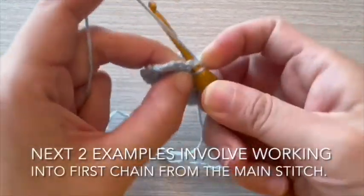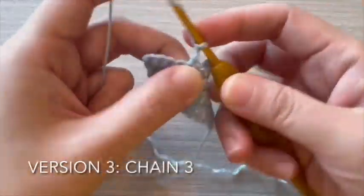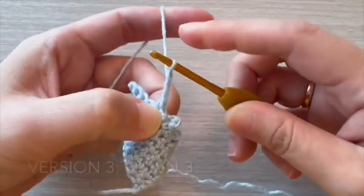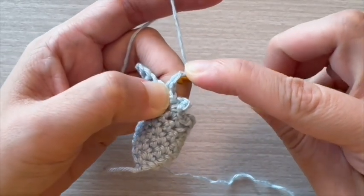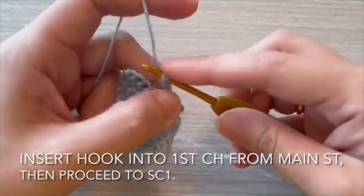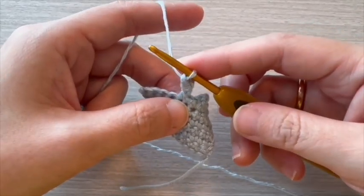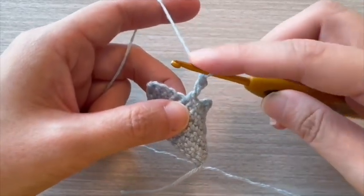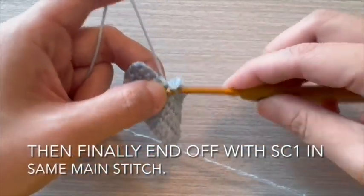Next two examples involve working into first chain from the main stitch. For version 3, start with chain 3. Insert hook into first chain from main stitch, then proceed to single crochet 1. Then finally end off with single crochet 1 in the same main stitch.